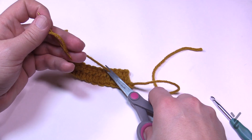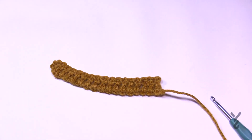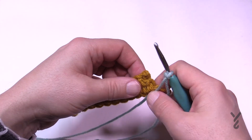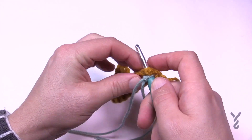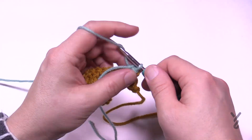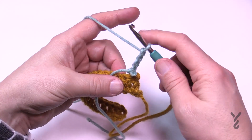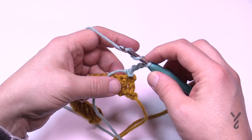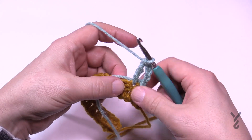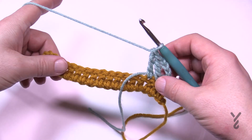This is the fastening off technique. Turn your work and get ready for row number two — we're beginning a new color. Start with a slip knot on the hook, come into the very first stitch, and attach by yarning over and pulling through. Now chain four, which counts as a treble — so 1, 2, 3, 4 — and then treble in the next two stitches. To treble: wrap the hook twice, then pull through, pull through two, and two. You'll have a total of three trebles in a row, and three on the other side of your project as well.